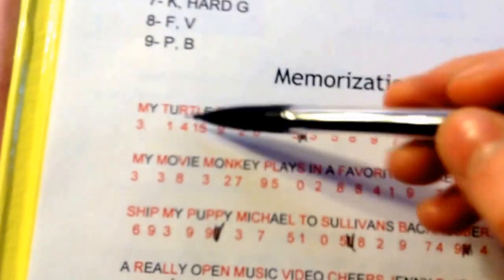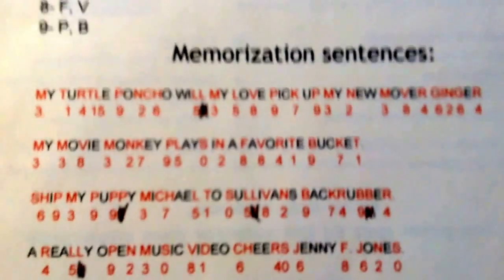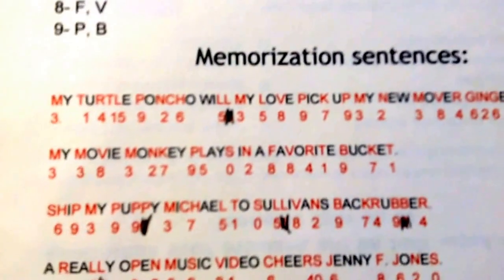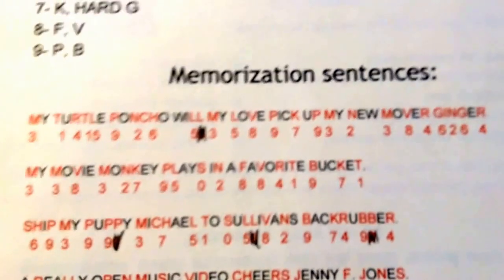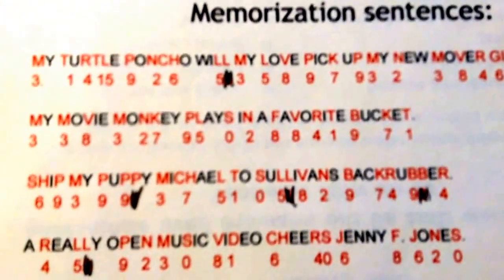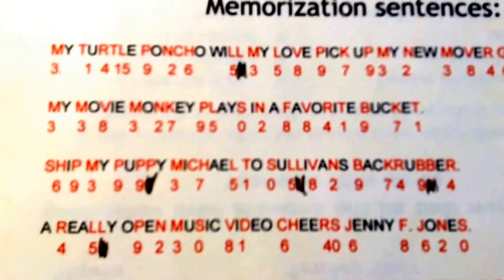So you're going to want to copy these sentences down: 'My turtle poncho will my love pick up my new mover ginger.' Once you do that, just copy that down — take a moment to pause and copy it down.